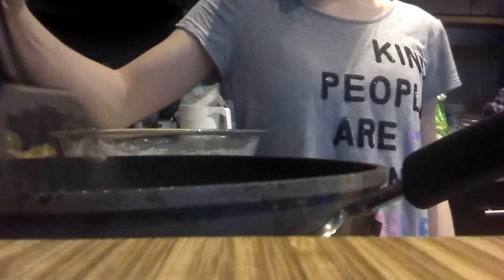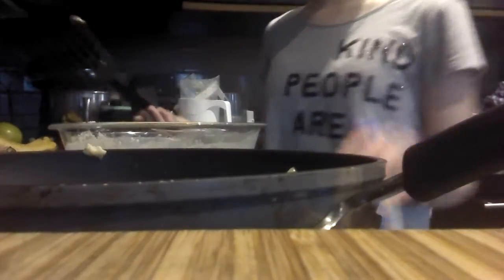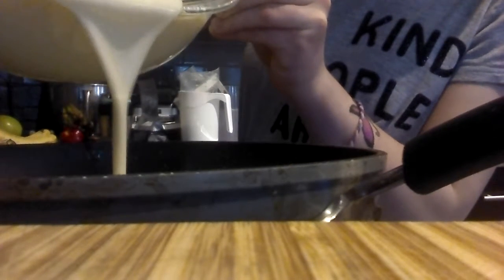I actually meant to say one of these spatulas. Now we can pour it in — I'm just going to pour a nice amount, kind of going by what your pancake would look like. I'll let that fry and be right back when it's done. I just turned it up to about a medium heat because it wasn't cooking, but now it seems to be cooking a lot better. I do recommend a medium heat.